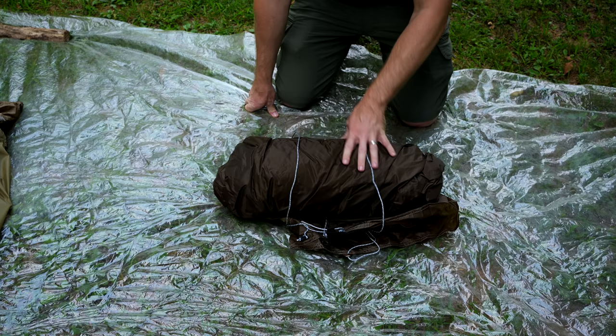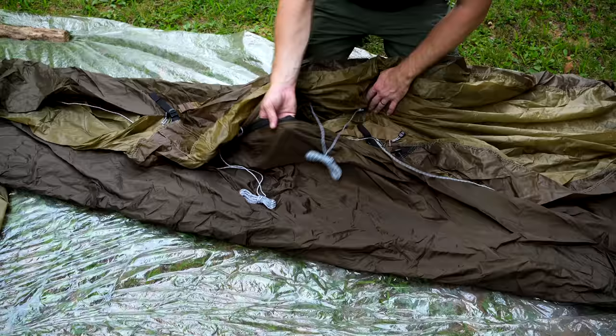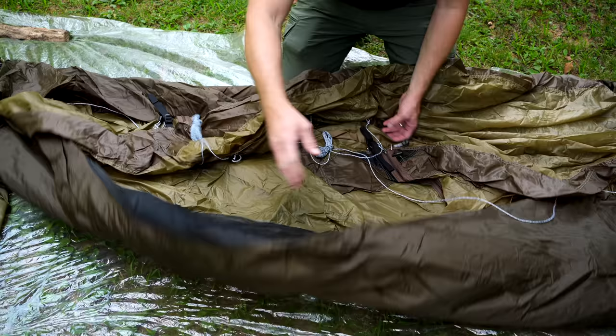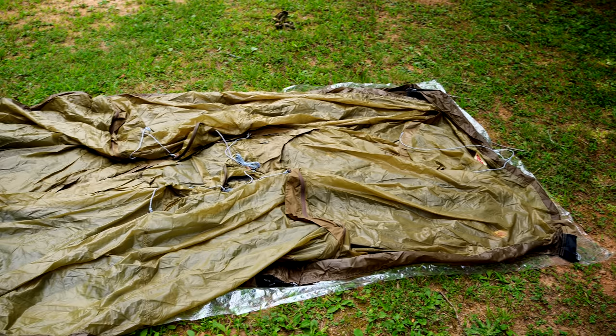Here we have the tent body and the fly together. This is pretty cool — the tent body and the fly are interconnected, so when you set up one, you're also setting up the other. This tent features a fly-first design, meaning that when you set this up, the inner stays dry. So if you set this up in a rainstorm or if it's snowing, the inside of the tent will stay 100% dry.